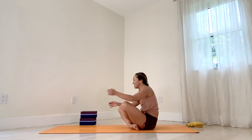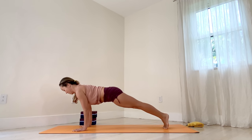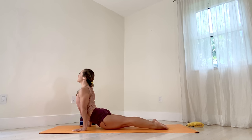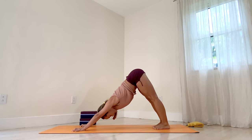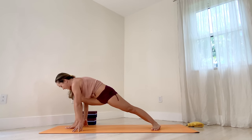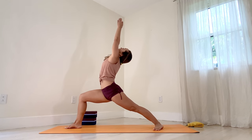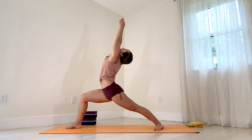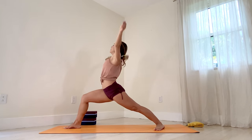Cross your feet, step back to plank. Exhale, Chaturanga. Inhale, upward facing. Exhale, downward facing. Turn the left foot out. Inhale, step forward. Right foot down. Warrior one. Let's work that left hip open. Five breaths. One, two, three. Nice and steady. Four, five. Exhale, hands down, all the way back. Chaturanga. Inhale, upward facing. Exhale, downward facing.